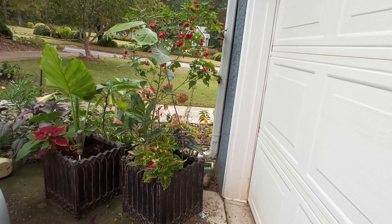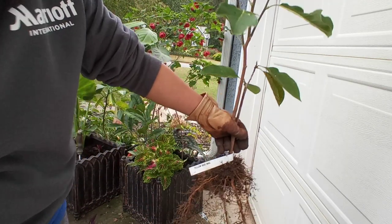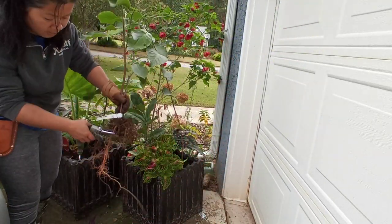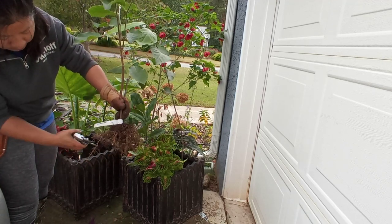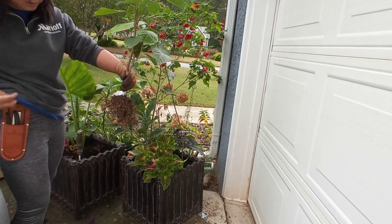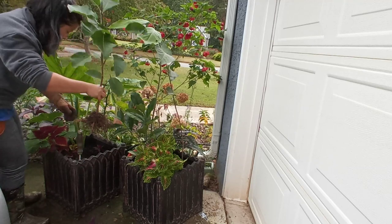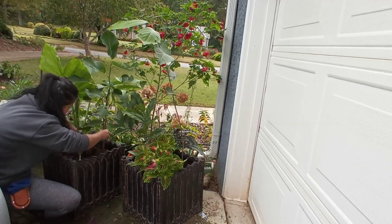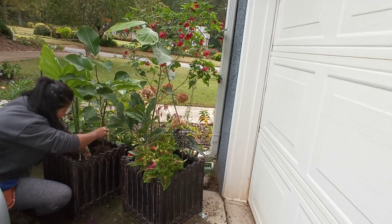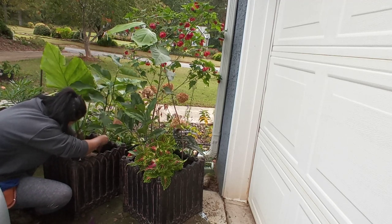Okay, here is the third one. This is actually the yellow bird - yellow bird magnolia. So I'm going to just trim it just a little bit so I can fit it in there. Nice and easy. I already shook off the dirt and sand.